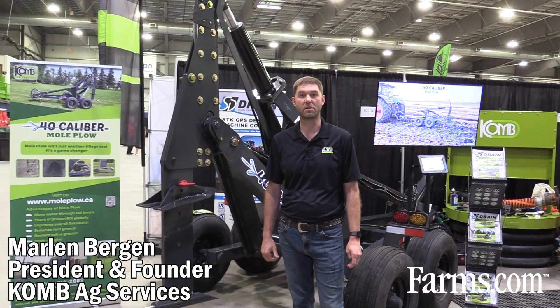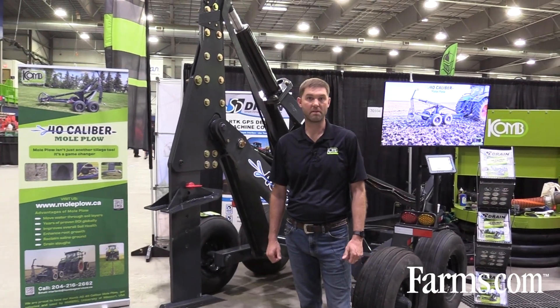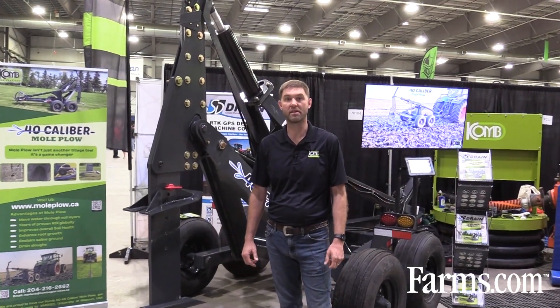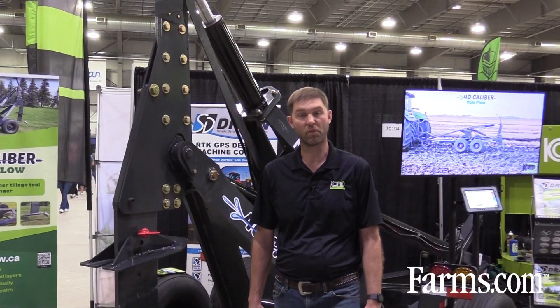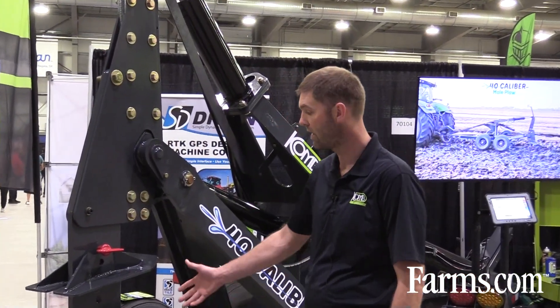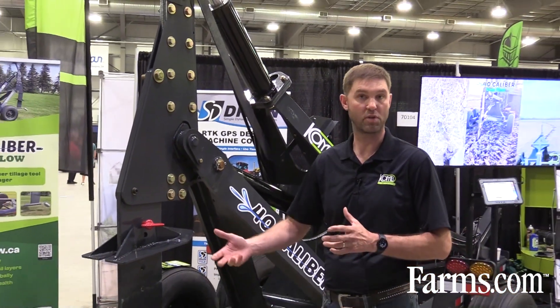I'm Marlon Bergen with COMAG Services. I developed COMAG Services starting 10 years ago, and I was in search of water management products and solutions. What I've developed over the last number of years is a mole plow, and what the mole plow has done is essentially assisted with subsurface drainage.